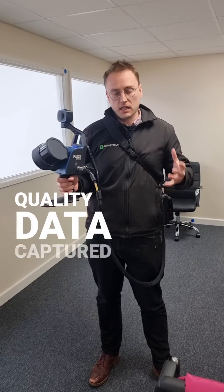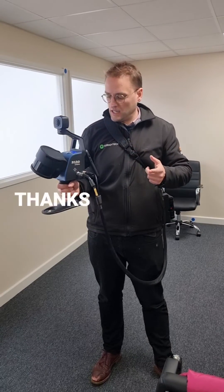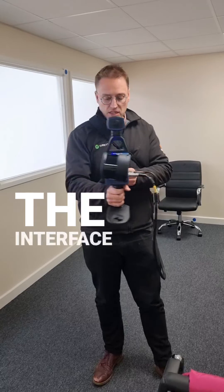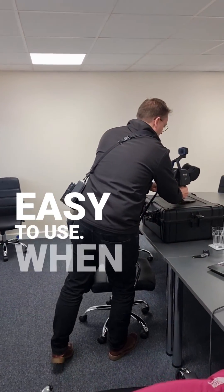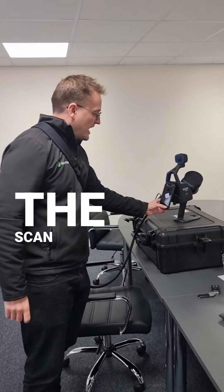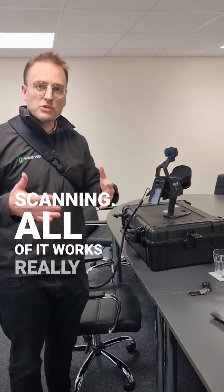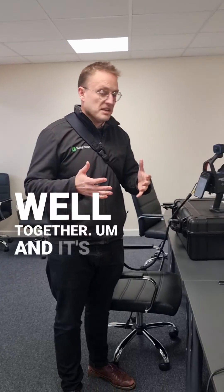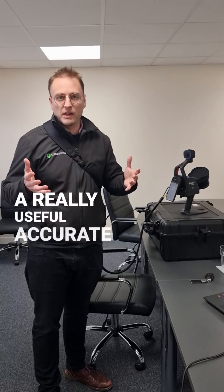Really good quality data captured quickly. The point cloud will be colorized thanks to this lovely camera, and the interface is just so nice and easy to use. When I want to stop the scan, I just press stop — it all works really well together and it's just a very quick way to get a really useful, accurate data set.